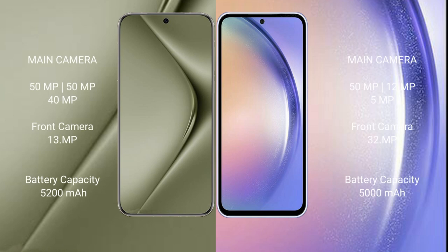Wahabepura 70 Ultra features a triple rear camera setup: 59MP, 59MP, 40MP, with a 39MP front camera. Samsung Galaxy A54 features a triple rear camera setup: 50MP, 12MP, 5MP, with a 32MP front camera.